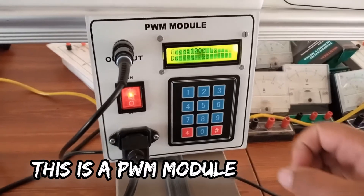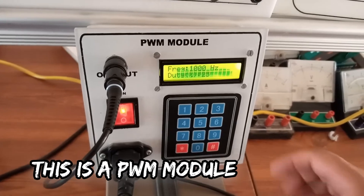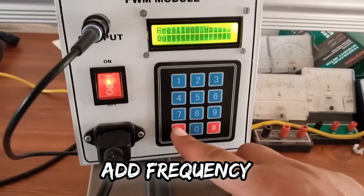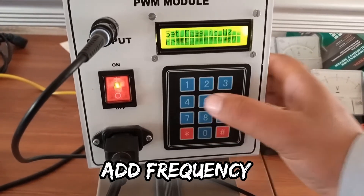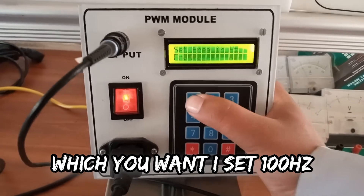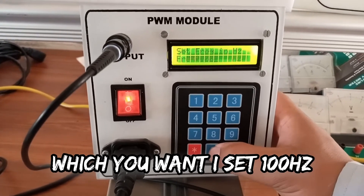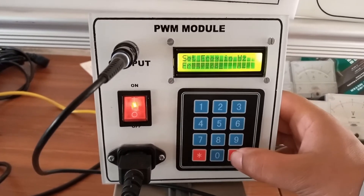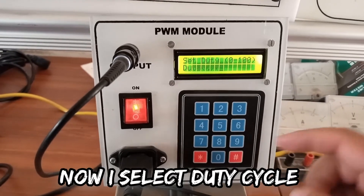This is a PWM module. Now I will tell you how to update this. First of all, you will press hash to change the frequency. Then set your frequency which you want. For example, 100 hertz — so I will press 100, then to save this I will press hash.